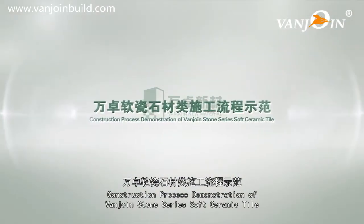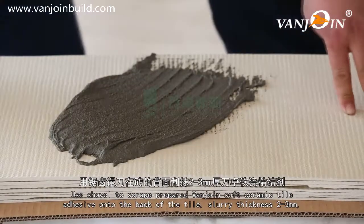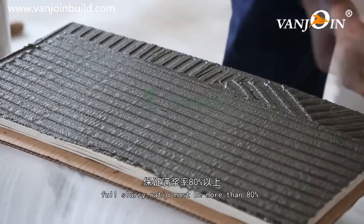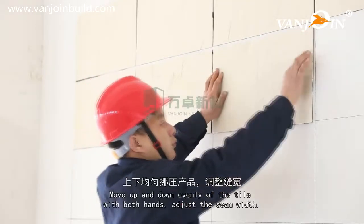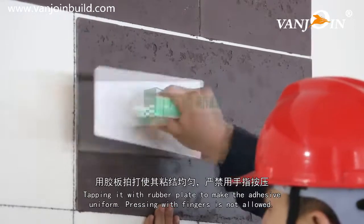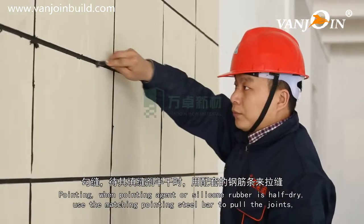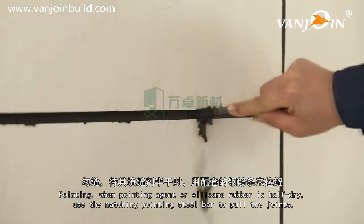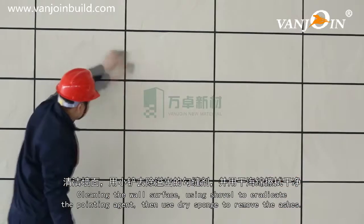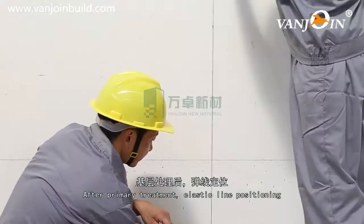Construction Process Demonstration of VanJoin Stone Series Soft Ceramic Tile. After basic level processing, set line for positioning. Use a shovel to scrape prepared adhesive onto the back of the tile. Slurry thickness: 2-3 mm, full slurry ratio more than 80%. Move up and down evenly with both hands, adjust the seam width, and tap with a rubber plate to make adhesive uniform — pressing with fingers is not allowed. Fill all seams using VanJoin soft ceramic pointing agent. When pointing agent is half dry, pull the joint with the matching steel bar. Joints should be deep, saturated, and smooth. Use a shovel to eradicate pointing agent, then a dry sponge to remove ashes.